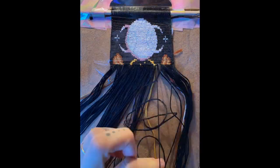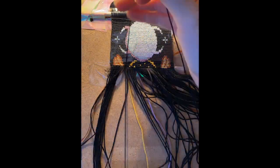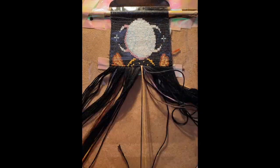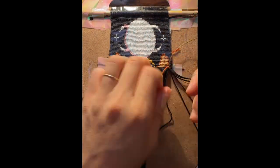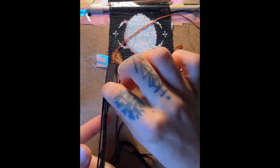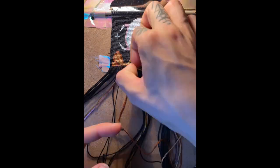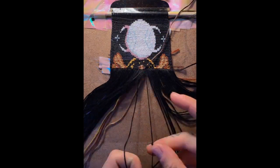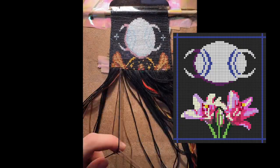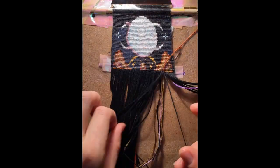In combination with that golden yellow, I was feeling pretty pleased. Something I noticed right away once the moon was finished is that it was much longer than it was wide, whereas in my original design the circle of the moon was more of a one-to-one. My knots are longer than they are wide, so in my next design I actually made the moon shorter than it was wide, hoping it would come out more one-to-one.